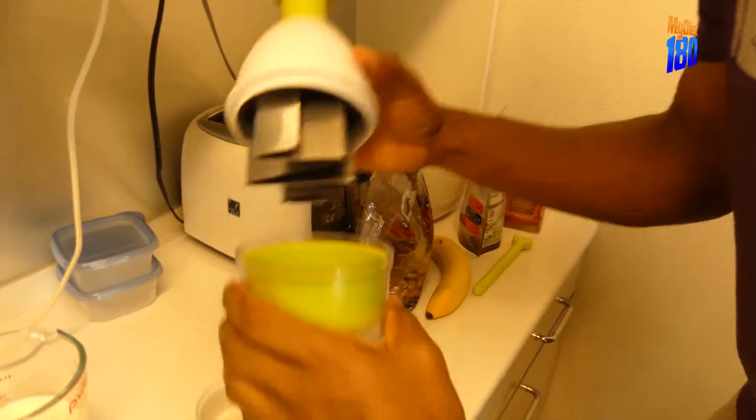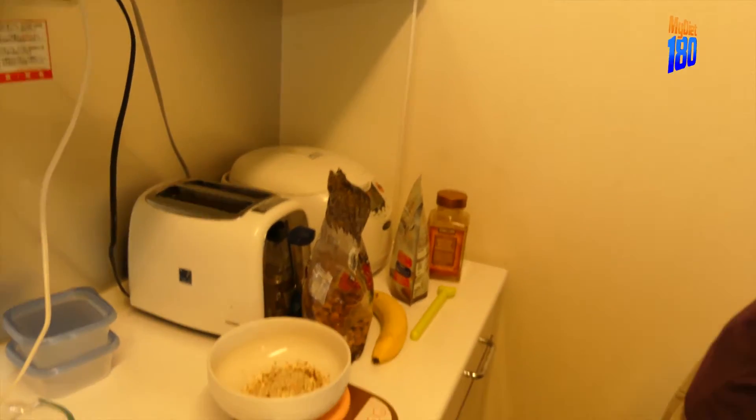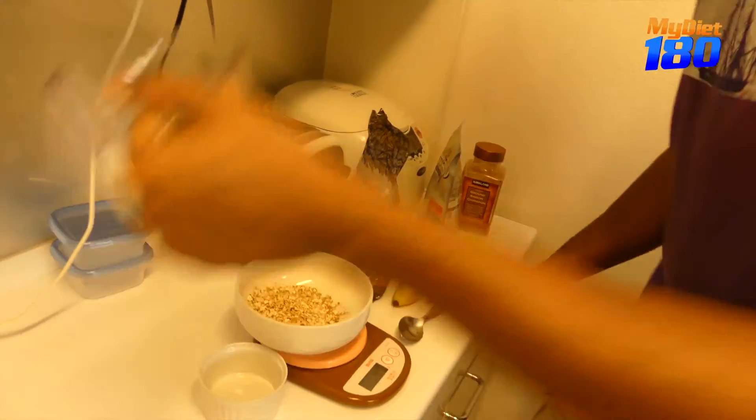I'm gonna use this chopper for nuts really, nothing else. I need a spoon — and a fork as well actually at some point. So let me just mix that all in. Easy peasy.